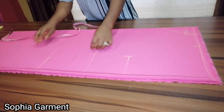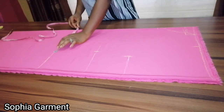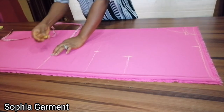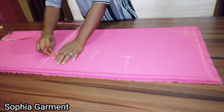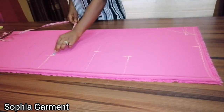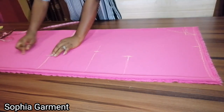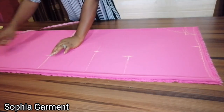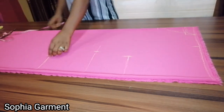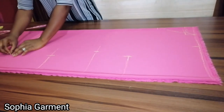The quarter of the hip is 10 and a half, plus half an inch ease and half an inch seam allowance, giving me 11 and a half — marked here. At the hem of the dress, whatever you have at the hip you measure to the hem unless you want it tapered, in which case you remove half an inch. I'll leave it as is at 11 and a half, and connect the lines together.